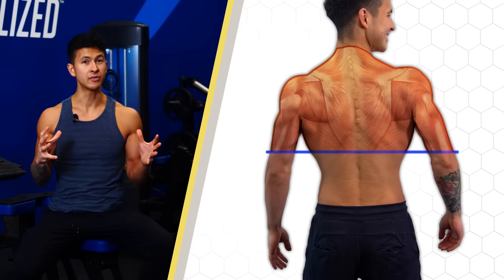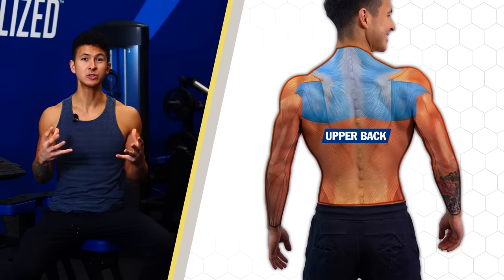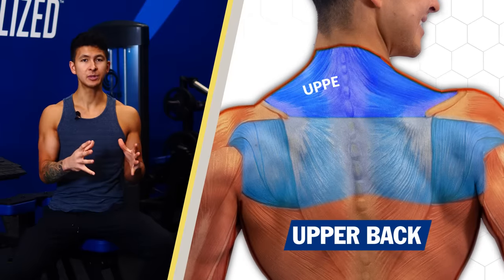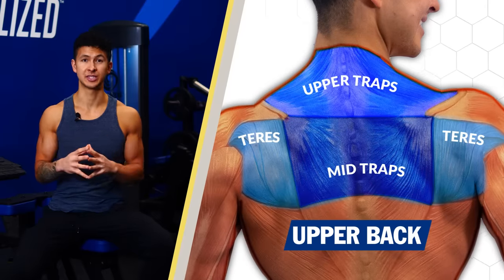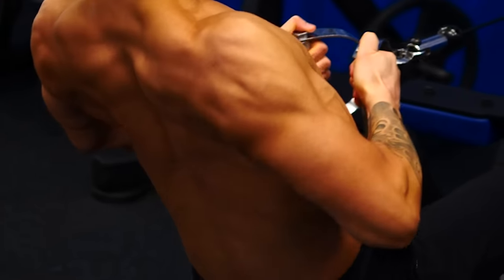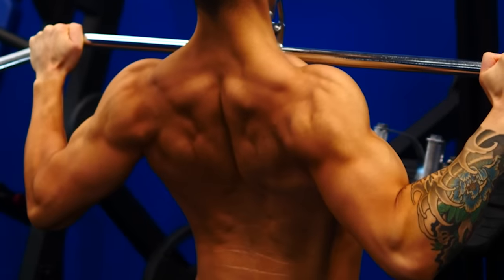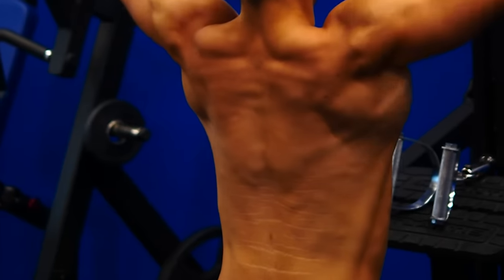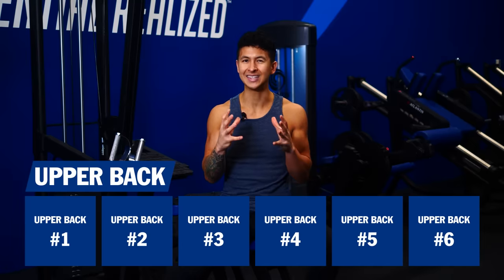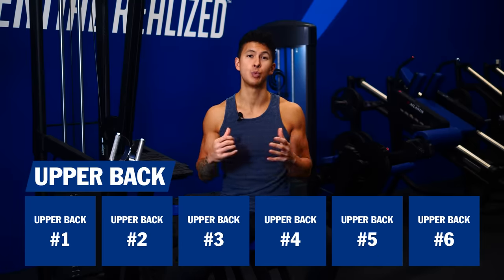Let's start with the upper back. Of the four main regions, this region is where most of your back thickness and definition is going to come from. It consists of the upper traps, mid traps, and the teres muscles. Given the unique anatomy and function of these muscles, they are best worked during exercises where the elbows pull at roughly a 45 to 60 degree angle away from the torso. We'll apply this along with a few other tips to six exercises to build a thicker, more defined back.